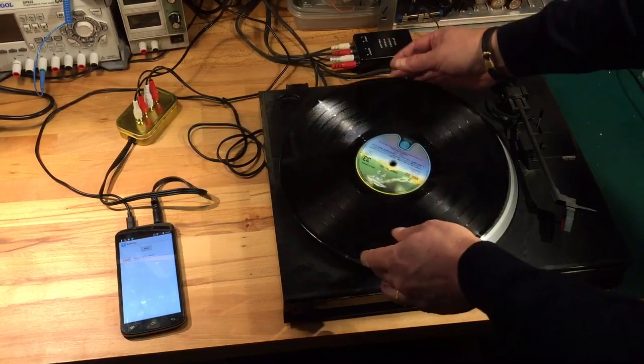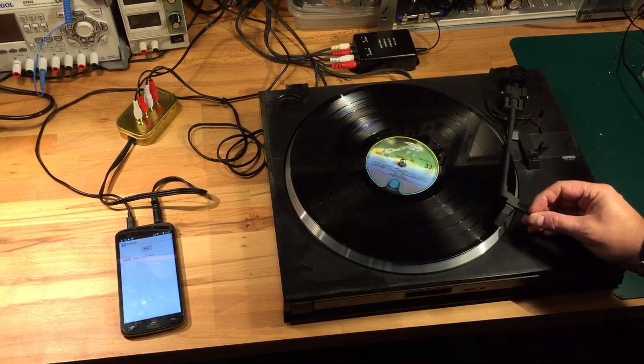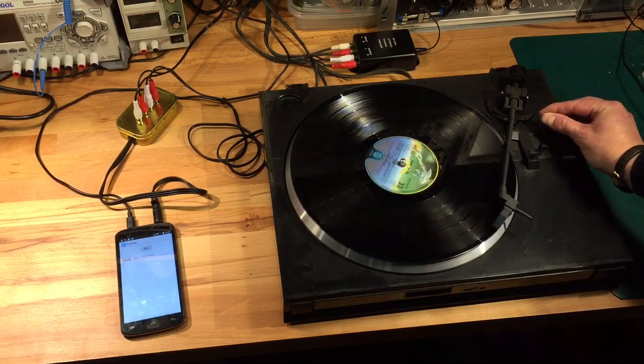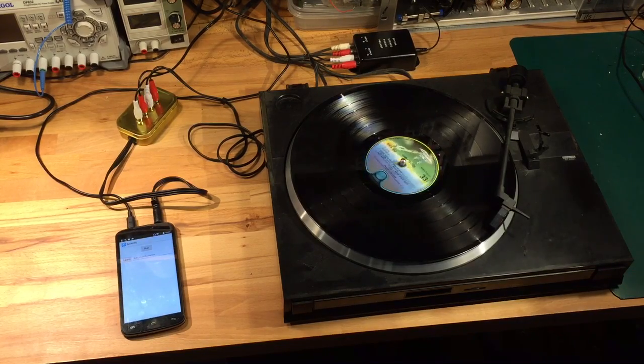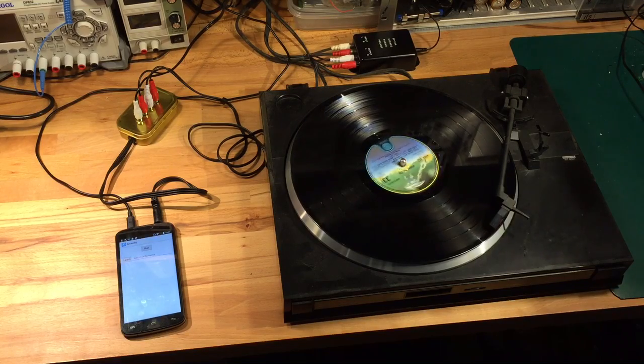Let's swap over and get the other side on. Needle down. There's silence at the moment coming through. As soon as the audio starts, you might hear a little crackle — that's from the app. It's now identifying the song and playing it.